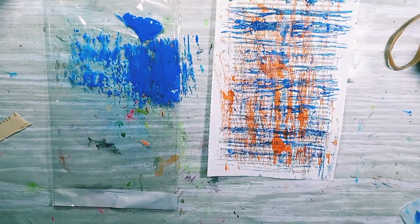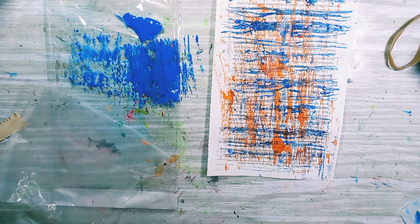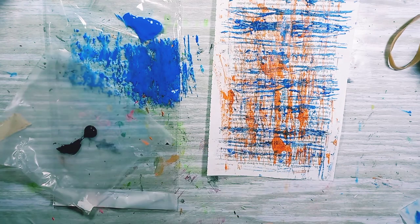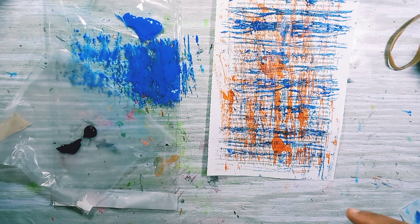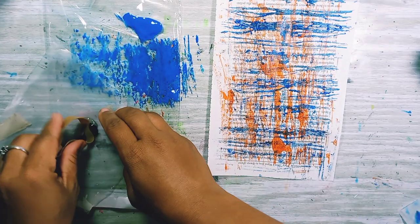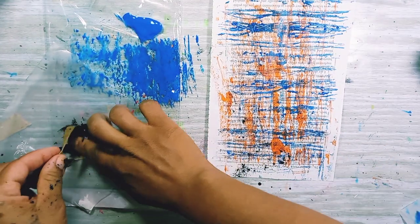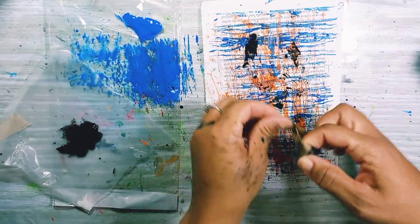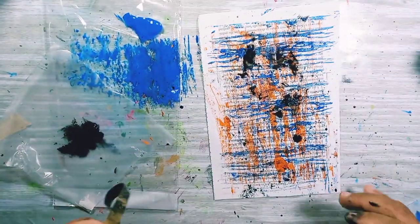I want to use a different color — thinking either yellow or black. It's gonna be messy. I'm just gonna put some in there. What am I thinking? I don't know. Messy art today! Okay, I'll stop there.